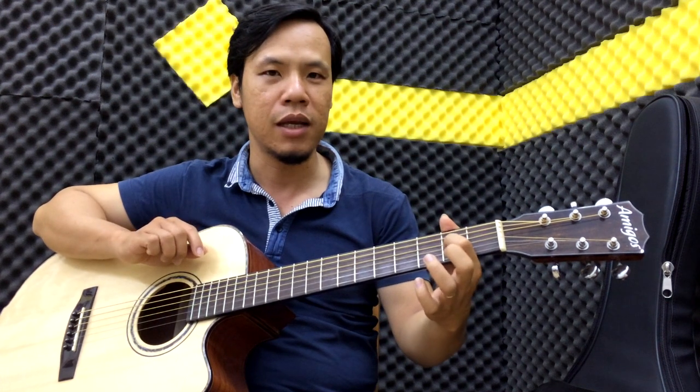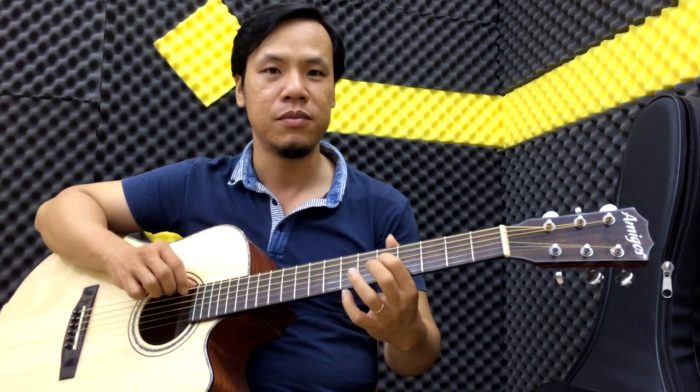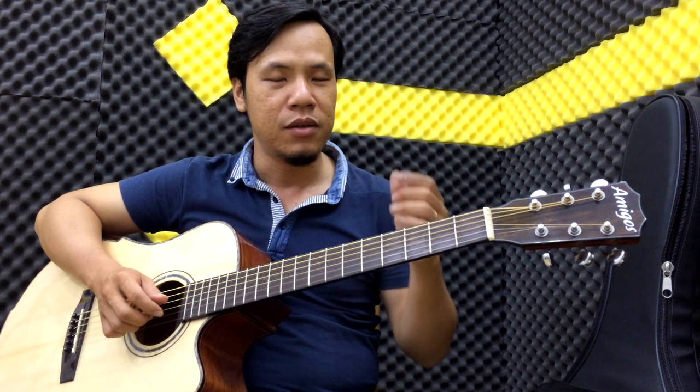Còn pull up, tức là ngược lại các bạn bung nó ra. Ví dụ các bạn đã đánh note này rồi, giờ các bạn pull nó ra, các bạn bung ngón tay. Ví dụ các bạn đánh note này, thì chúng ta giật cái ngón tay tay trái ra để cho nó tạo ra cái note đó sau đó.